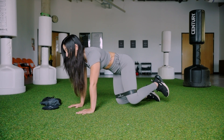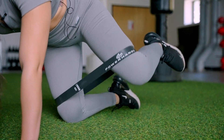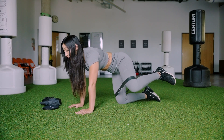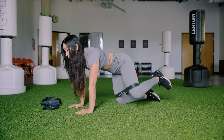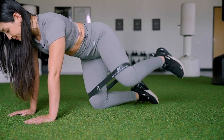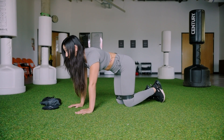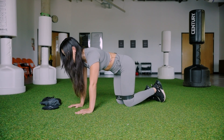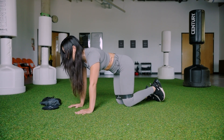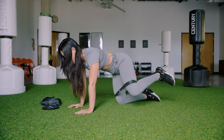Focus on your breath here — in through the nose, out through the mouth. The all fours position is a great way to activate your core without having to do so much crunching or repetition; just focus on pulling your belly button in. Last ten seconds — nine, eight, seven, six, five, four, three, two, one.